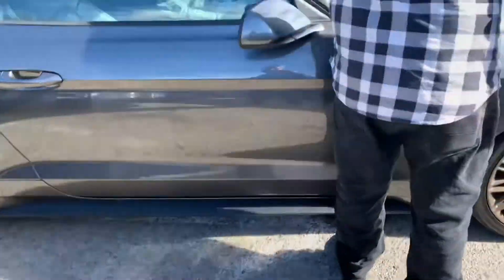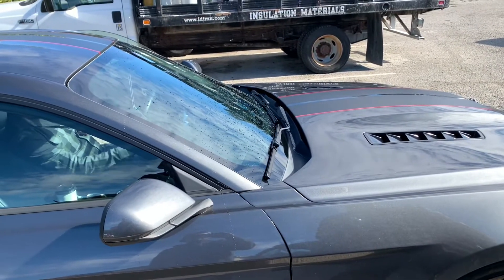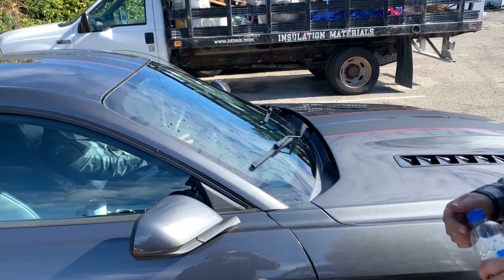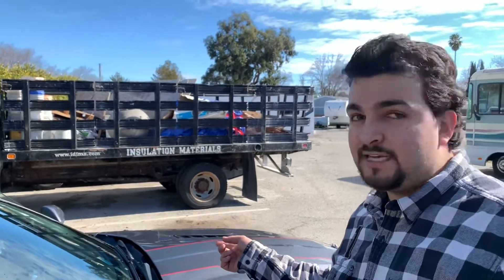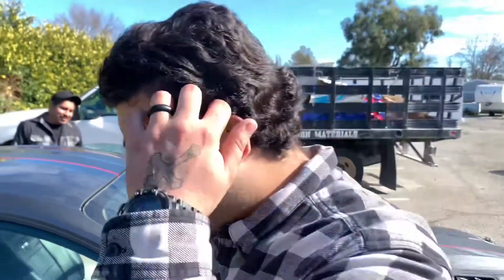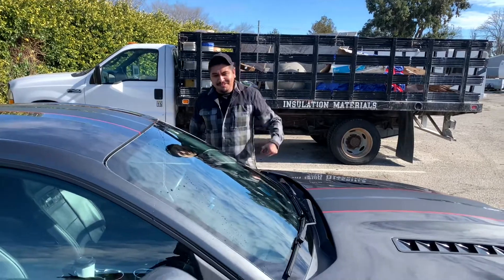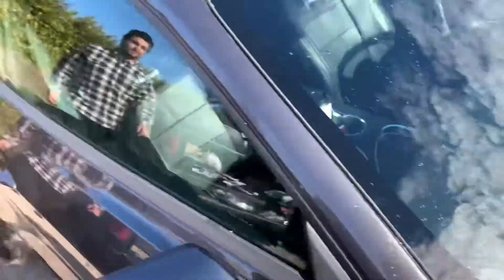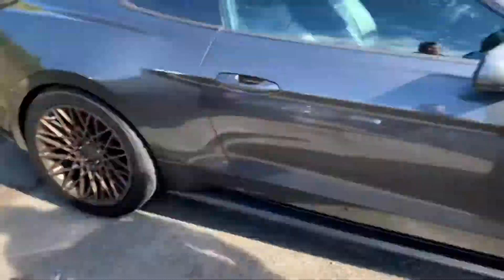They're gonna test their wiper blades. See, when you go to O'Reilly's they're supposed to do that for you, but I guess not anymore, so we gotta do it ourselves. Yeah, O'Reilly's policy is supposed to do that. You guys work on cars, right? Sometimes you expect car guys to do their own cars, but that's okay.